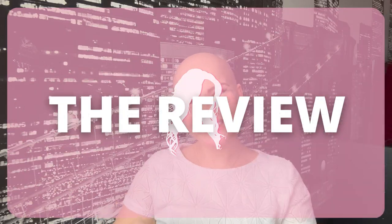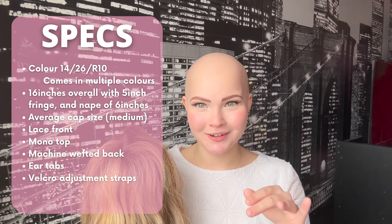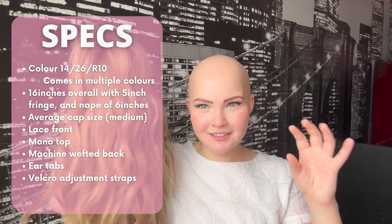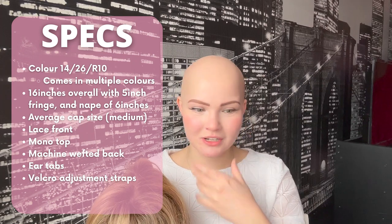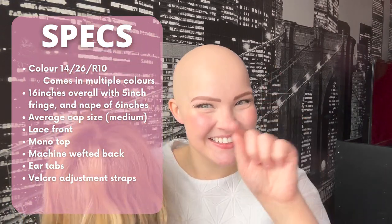Alright, the moment you've all been waiting for — introducing Miss California Beach Wave! I am absolutely obsessed with this color, these highlights, and this wave. It is gorgeous — by far one of the most stunning synthetic wigs I think I have ever seen. This comes in many different colors and this one is color 14/26/R10. When you first look up California Beach Waves on the website, this is the color the model is wearing in the first picture — a gorgeous woman in a green top and skirt — and I knew that was the one I wanted.